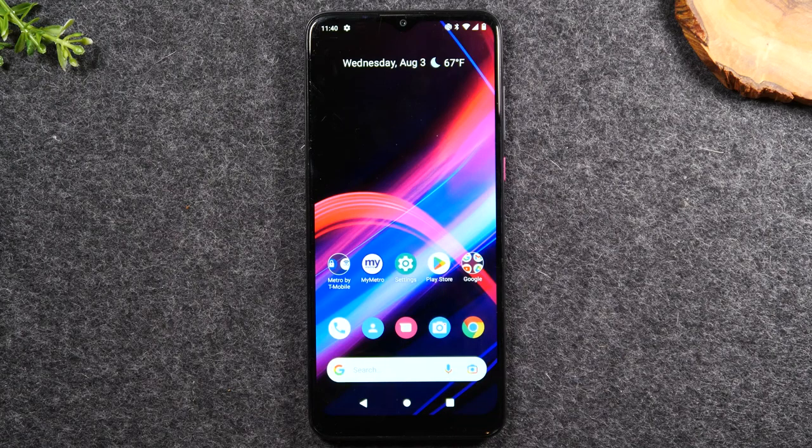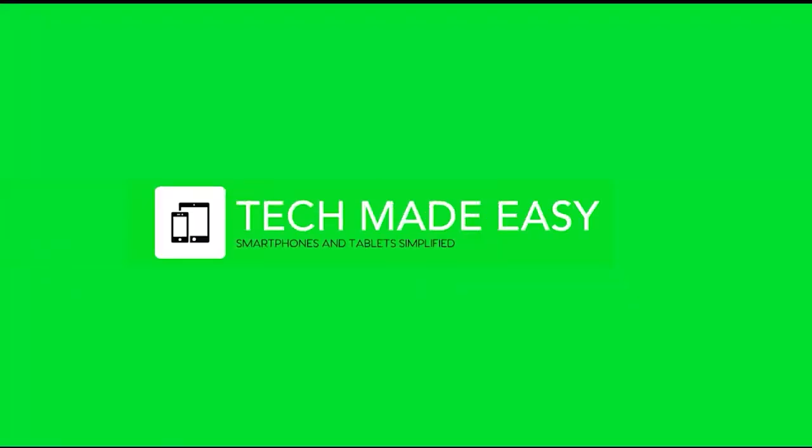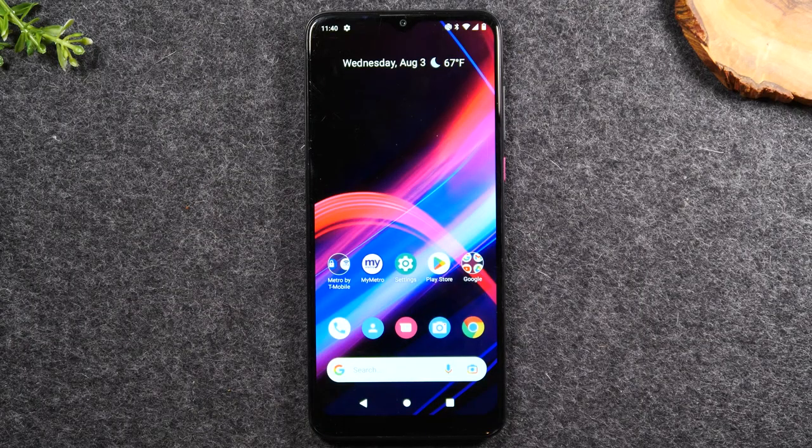In this video, we're going over how to use the Revol phone for beginners. Welcome back to another video. I'm your tech guide, Wayne. I'm going to walk you through how to use the T-Mobile Revol phone for beginners. This will apply for the Revol 4, 4 Plus, 5G, and a lot of the other Revol models as well, as the interface is very similar. I'm going to do a general beginner's video for someone who is newer to smartphones and would just like to learn the basics.